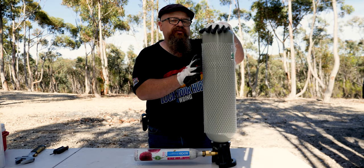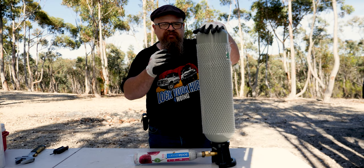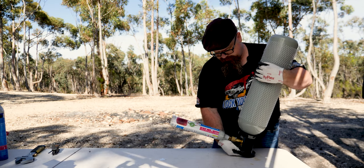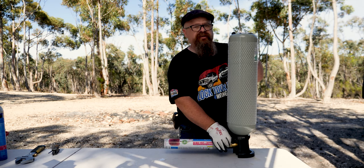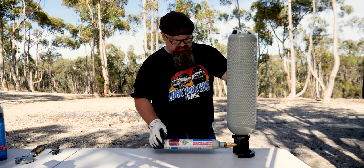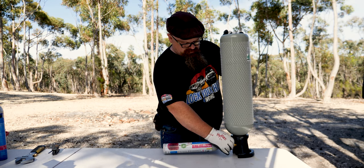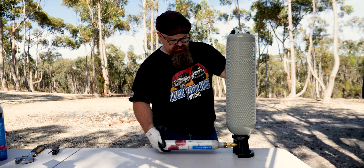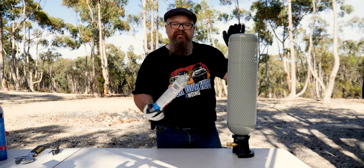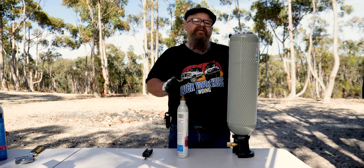You'll be able to hear the liquid CO2 flowing from the large bottle into the small bottle — it takes a few seconds and you'll actually hear it stop. It's stopped, so I'll turn off the CO2 bottle and slowly bleed the pressure from the bleed valve. The pressure has been bled — tighten the bleed valve up again for next time and slowly unscrew the SodaStream bottle.